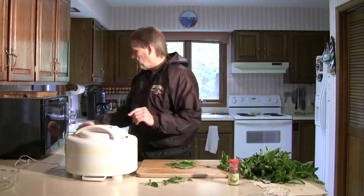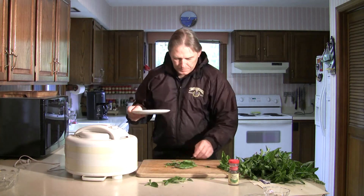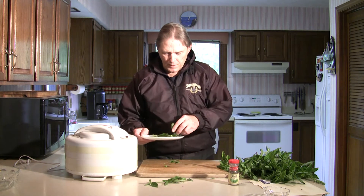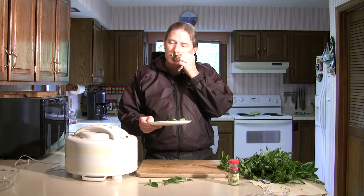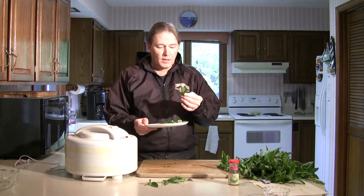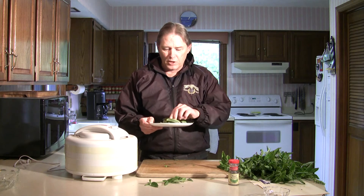I'm going to take them and put them onto a microwave safe plate — just sprinkle them on there. I haven't washed these or done anything like that because the essential oils, which you can smell when you bring them into a room, will get washed off. So unless they're really dirty, just leave them as they are.